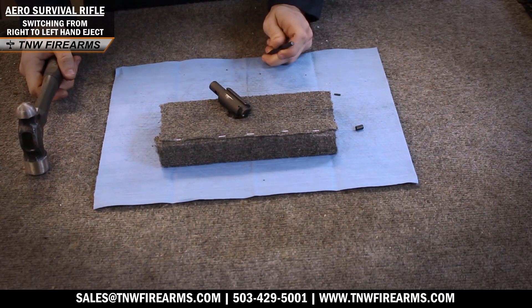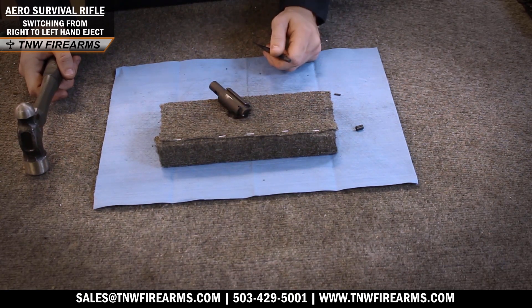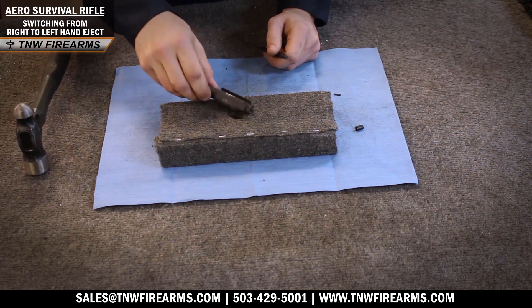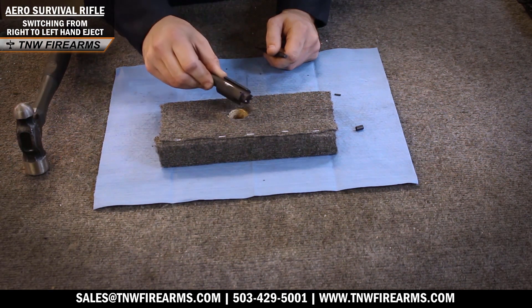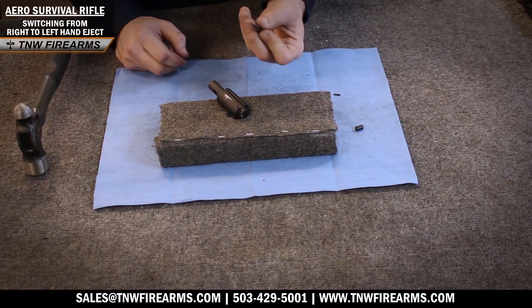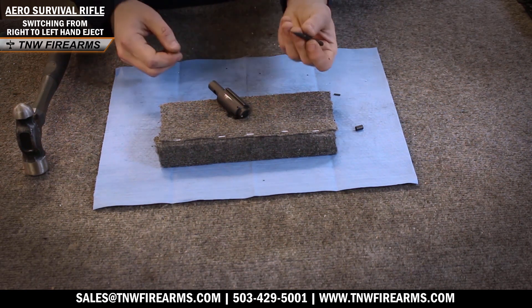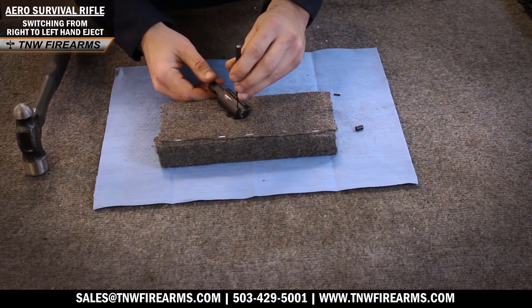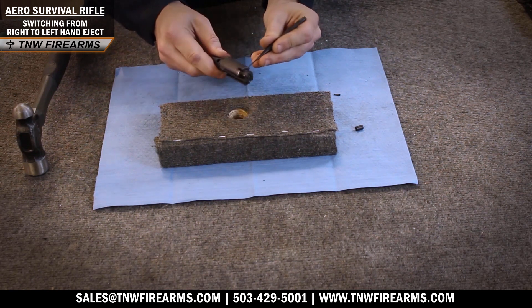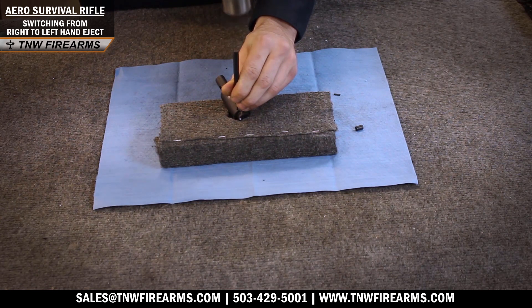First thing we're going to do to switch this over to a left-handed system is we're going to pound out our retaining roll pin of our bolt head. So as you can see here we have our bolt head — it doesn't matter what caliber. I also have a 1/16th punch; this is very necessary for this step. We simply place it through the slot where we can see our extractor, make sure it's set properly, and begin to hammer.